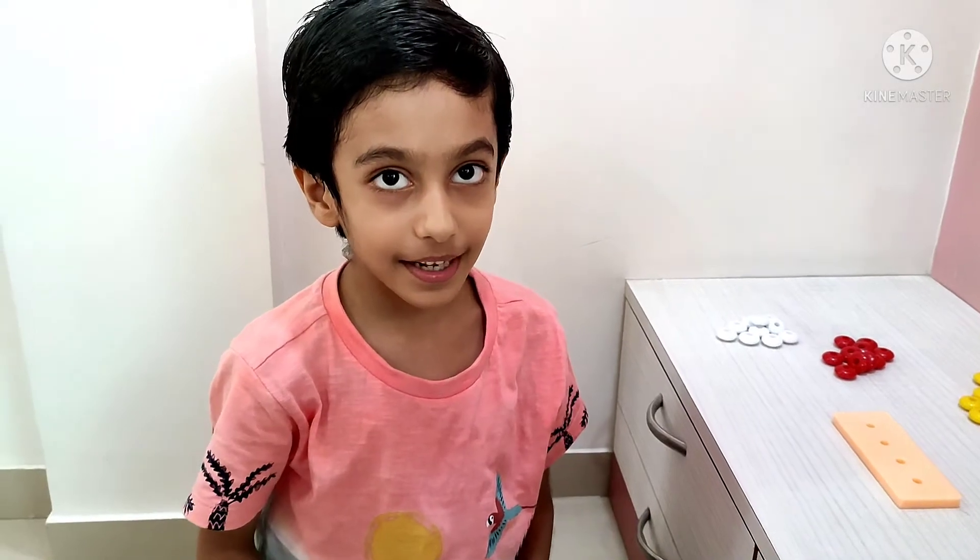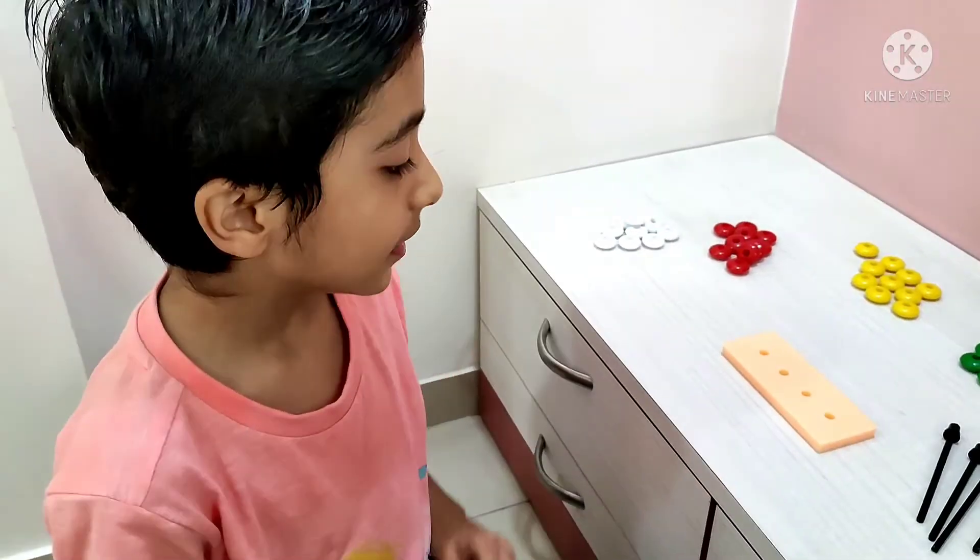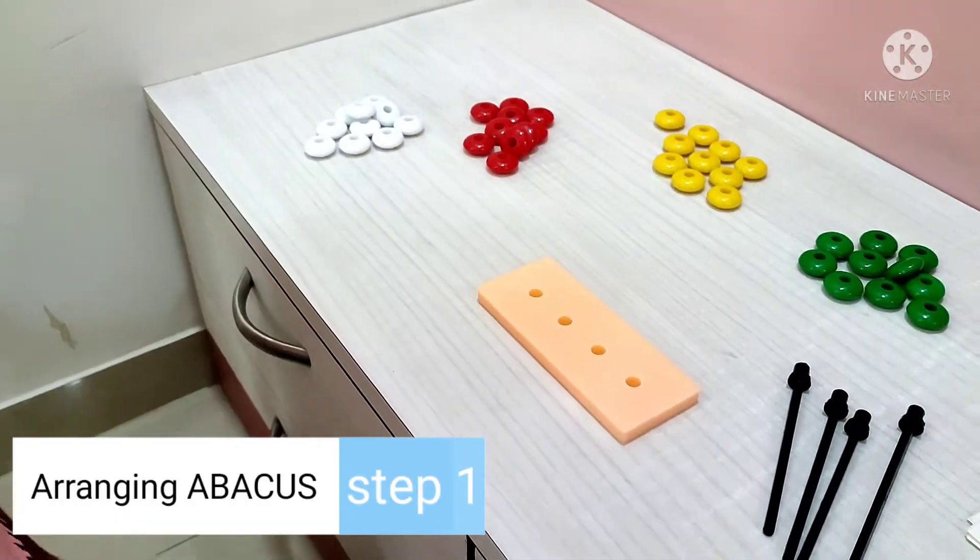Hello everyone, welcome back to my channel. Don't forget to subscribe. I heard you about this and these beads.